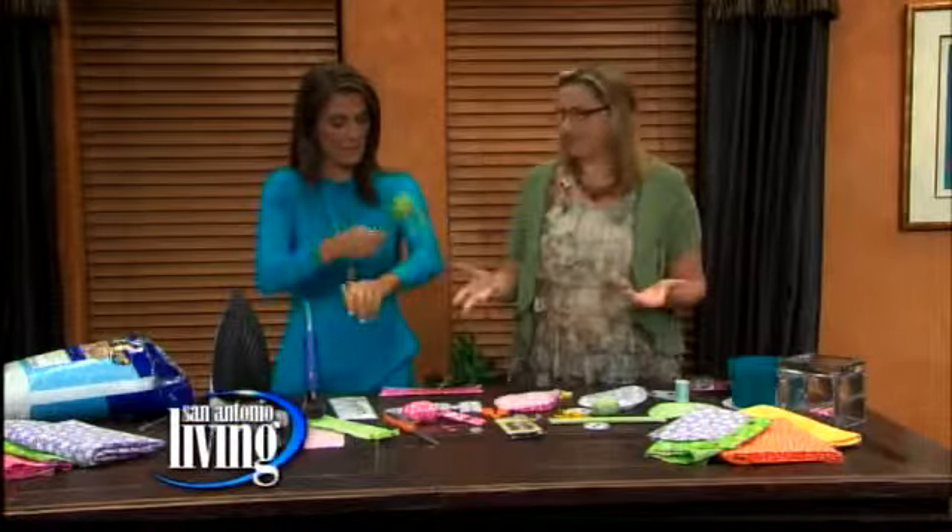I actually got these slap bracelets at Party City, but you can get them at any craft store. Just get some material from the craft store. All you need is an iron and a hot glue gun.